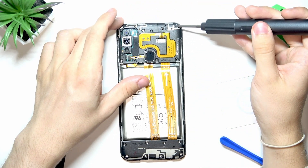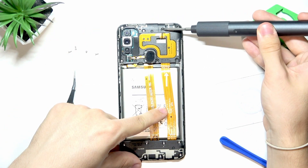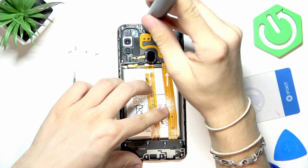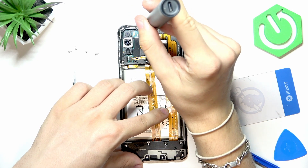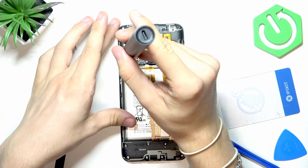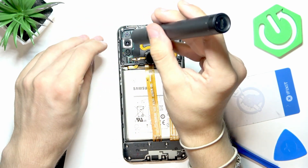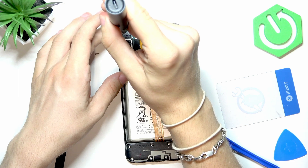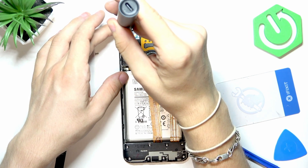There are seven screws total — four off now, three more to go. The order in which you unscrew them doesn't matter. Also make sure your screwdriver is the correct size, because an incorrect size may wear out the screws and make them impossible to remove.